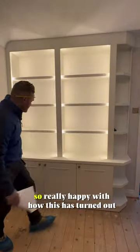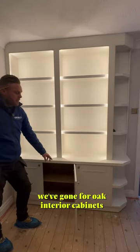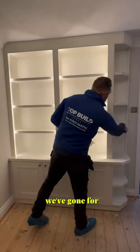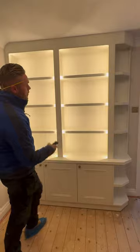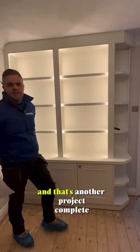That's us finished — really happy with how this has turned out. We've gone for oak interior cabinets, the external has been spray painted to Farrow & Ball Pointing, and we've gone for lighting on a remote from New Style Lights, which is also dimmable. There's cock-beading detail and open shelving to the top. That's another project complete.